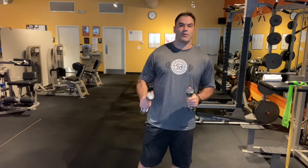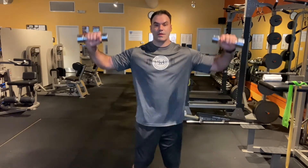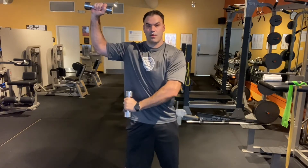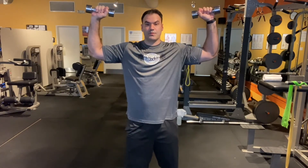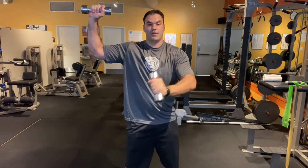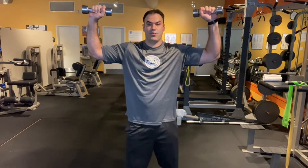The next one we're going to do is called the John Travolta. Grab three or five pound weights. Bring your arms up, and you're going to go right hand down to the left hip, bring it back up, and then go opposite, trying to keep those elbows fixed the entire time. With this one you want to do 12 to 15 reps on the John Travolta.